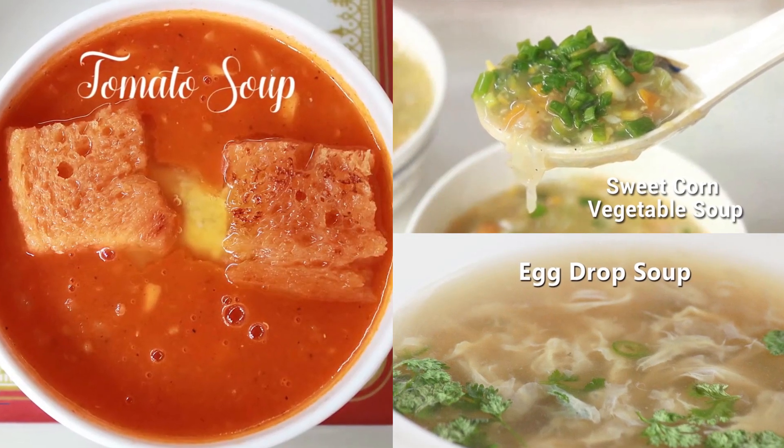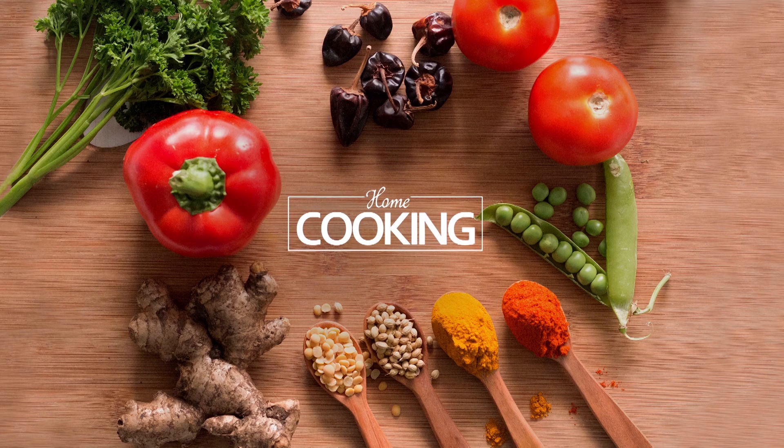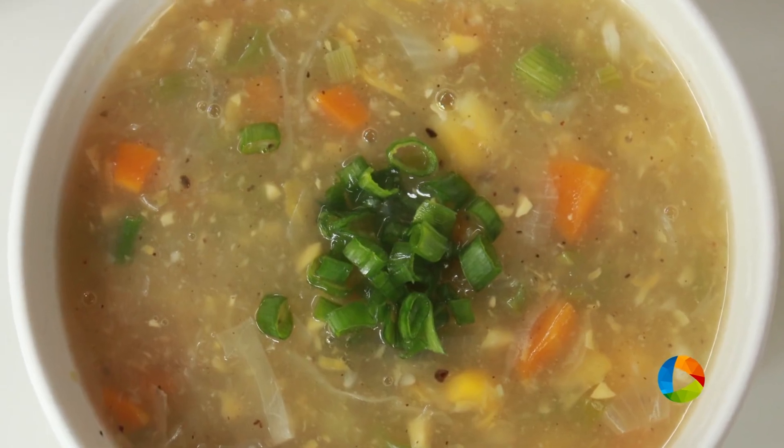Hello viewers, welcome to Home Cooking with me Hema Subramanian. Now that the monsoons are here, I decided to show you a lovely, wholesome and hearty dish. It's sweet corn vegetable soup. Let's get started.